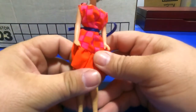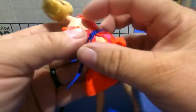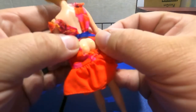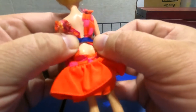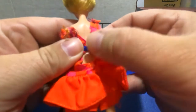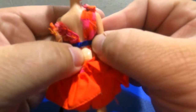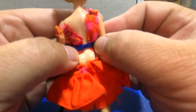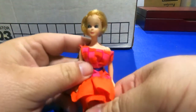I found this one too — I don't know what this is. There's a little bit of information on its back: something Topper Corp, copyright 1970, made in Hong Kong. I'll have to do a little more research about that one.